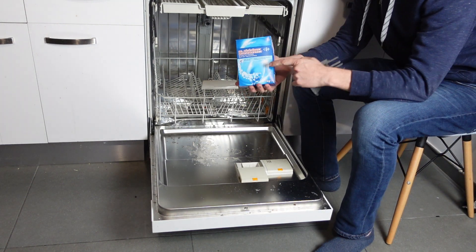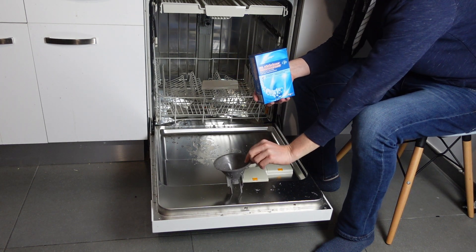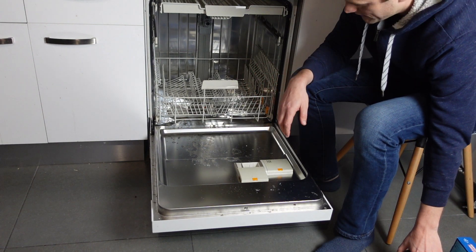It's really easy. All you need is your dishwasher salt, which you can get at any grocery store or big box store. You also need your funnel, which you should have gotten with your dishwasher. If you didn't get it or you lost it, I'll put a link in the description to a cheap funnel that'll do the trick.